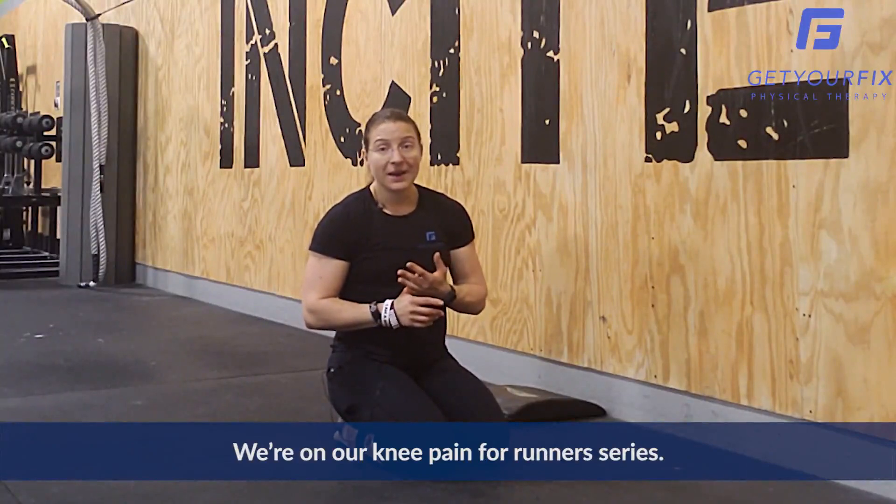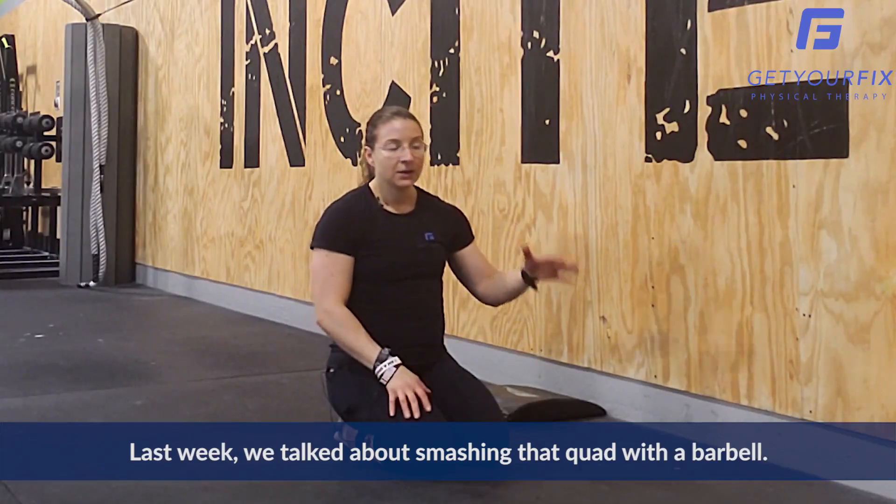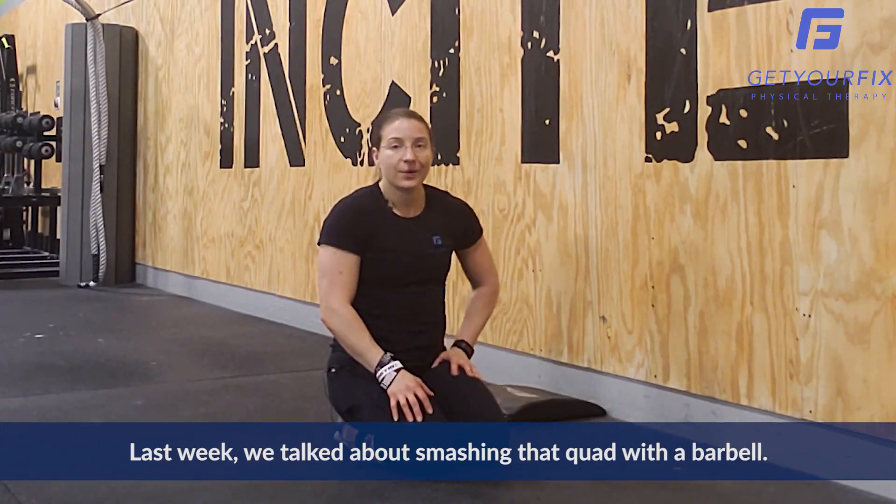Hi, Brianne Shulman here with Get Your Fix Physical Therapy and this is your Friday Fix. We're on our knee pain for runners series. Last week we talked about smashing that quad with a barbell.